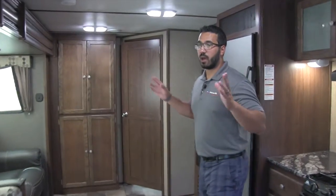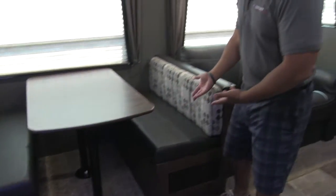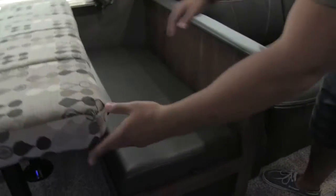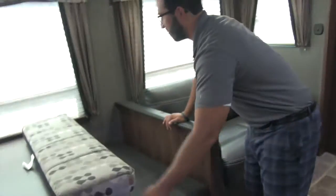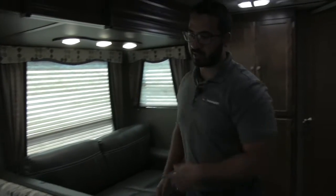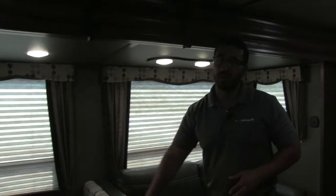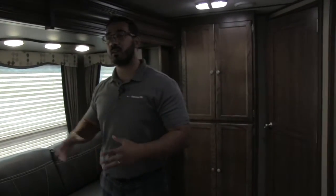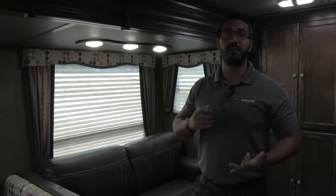Welcome to the inside of the 2017 Keystone Sprinter 33BH. Let's start over here on the slide — nice big slide with the dinette right there. They made some changes to the dinette to make it a lot easier to access the storage underneath. They put a little loop on the seat so you can just lift it up, making it nice and easy to get under there. The table itself drops down into a bed — just take the legs out, the table sits down, put the cushions on top and you have an extra sleeping space. Windows all the way around make it nice and bright. I love that they put the dinette on the door side — when you have that window open, you're looking at your campsite, which is where you want to look. You can enjoy your morning coffee and take in the view.